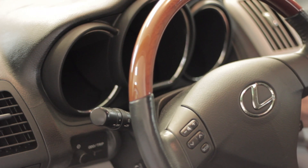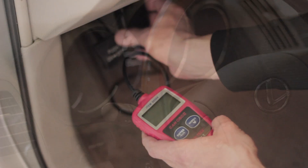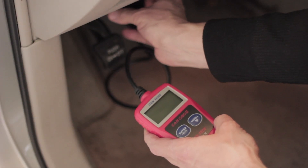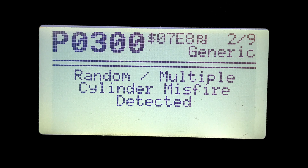The first thing I want to do is verify exactly what we're working with code-wise. I went ahead and turned the ignition to on to wake up the central bus in the car's computer and connected the scanner. Once the scanner connected to the bus I was able to read the codes. You can see this first code here — it's just one of nine codes that were present. This is P0300, which is random multiple cylinder misfires detected.